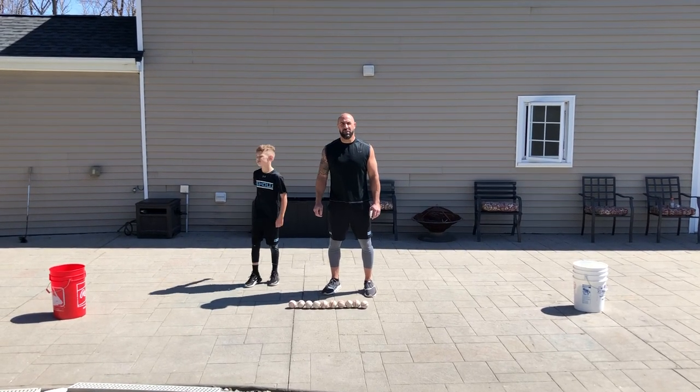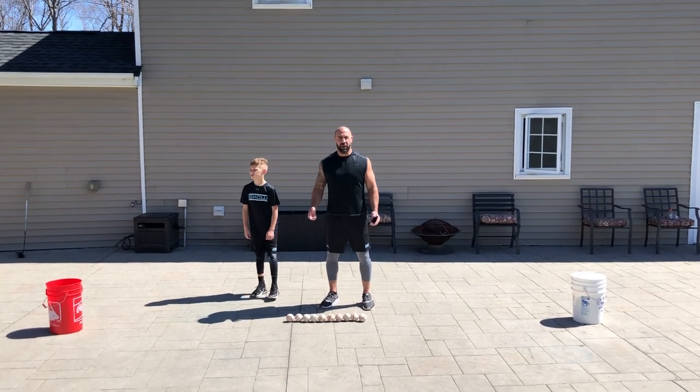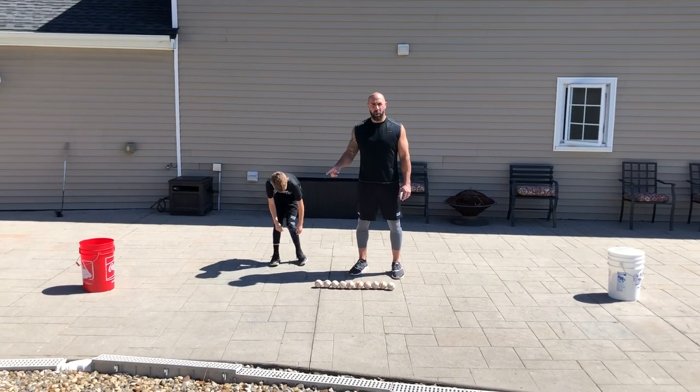Hey Show families, we're gonna do our first time challenge of this quarantine period. First hole ball as well. We're gonna do the shuffle ball drop challenge.